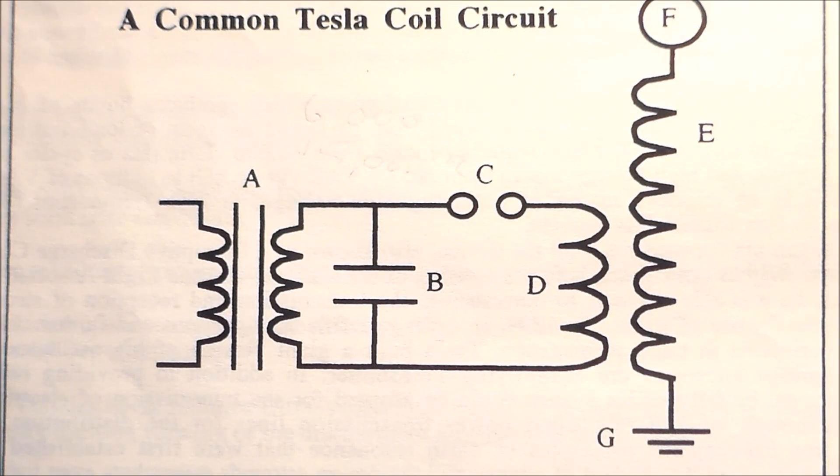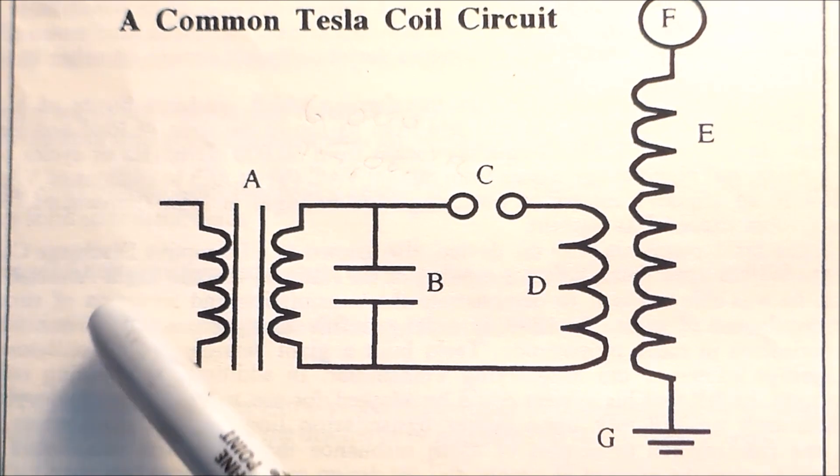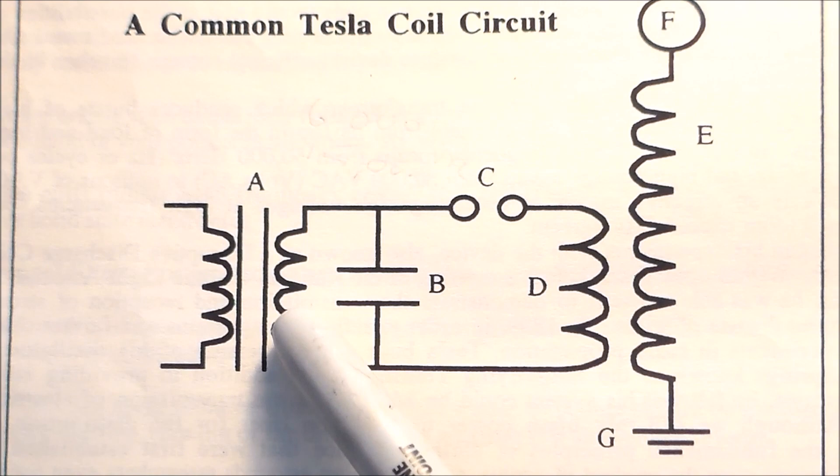Here's the circuit diagram for the basic Tesla coil. Keep in mind that my coil is a little bit different from this diagram because instead of a single step-up transformer, I'm using two automotive ignition coils wired in parallel. The step-up transformer takes 120 volts input and outputs 5,000 volts or more.